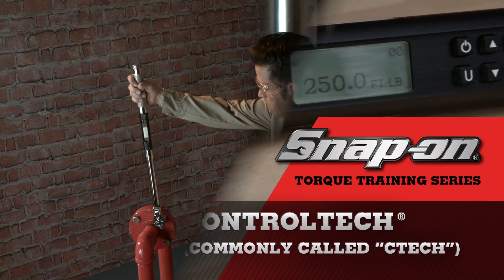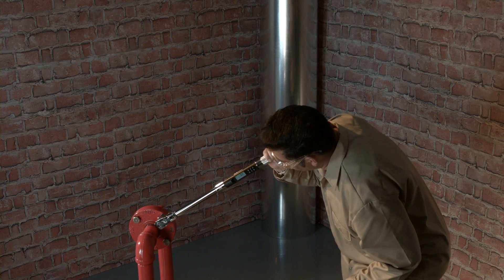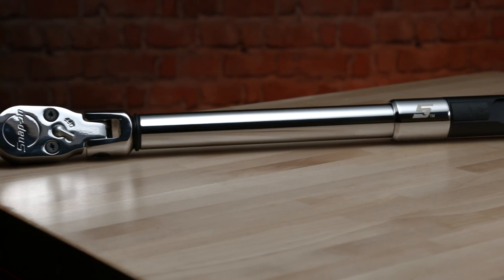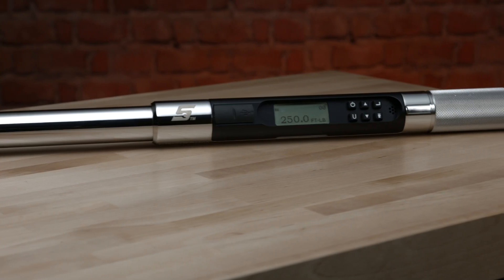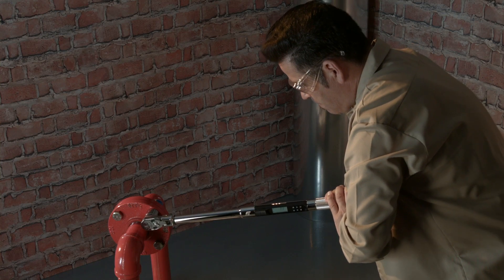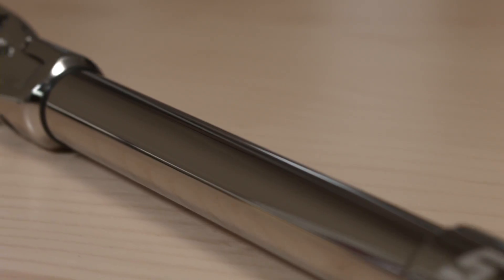Hello and welcome to Snap-on's torque training video series. Snap-on understands the critical nature of the job that you do, so please work safely. Always wear safety glasses when using any tool, and always read your owner's manual completely before using your torque instrument. Today's video covers the proper use of Snap-on's control tech wrenches called CTEC — a very accurate digital torque and angle wrench well suited for most critical torque applications. A broad selection of drive sizes and torque ranges are available from Snap-on.